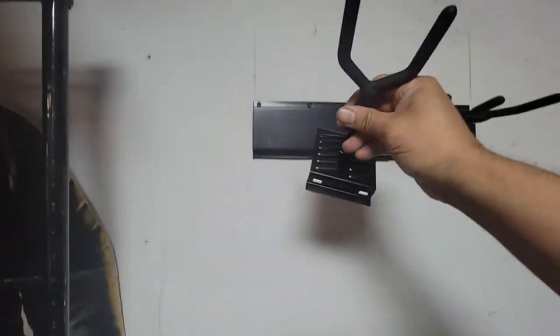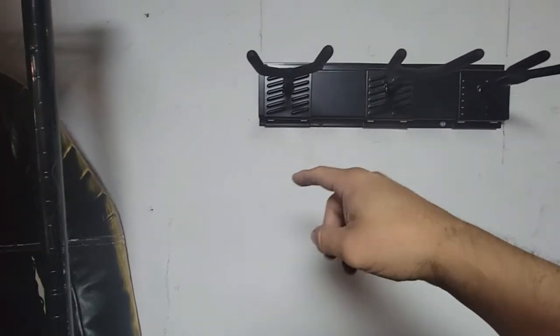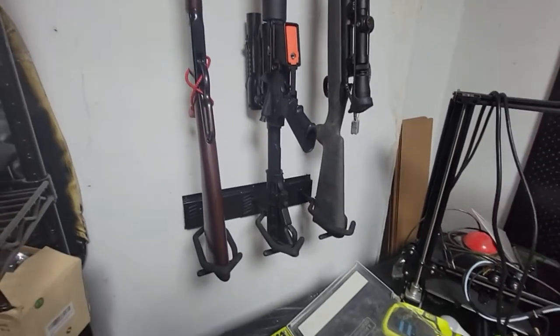Look at this — look how it snaps on easily. All you have to do is hang it and just push it down and these things snap on. You can take them out sideways. You can move them left and right. Let's take a look at the rack itself.